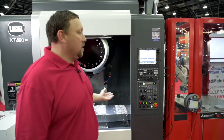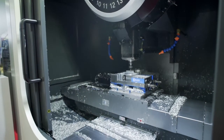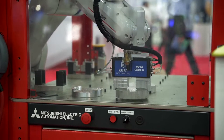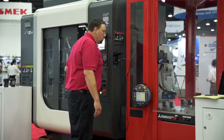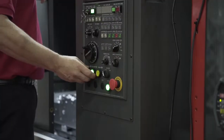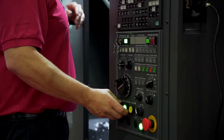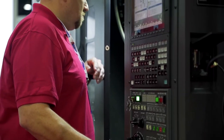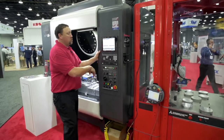We have a cell here with a Siki machine tool and a Mitsubishi LoadMate. By combining them together, we're able to run this machine without an operator. The big feature with what we have here with the LoadMate is the direct robotic control — the integration of the machine tool and the robot is done through the control.